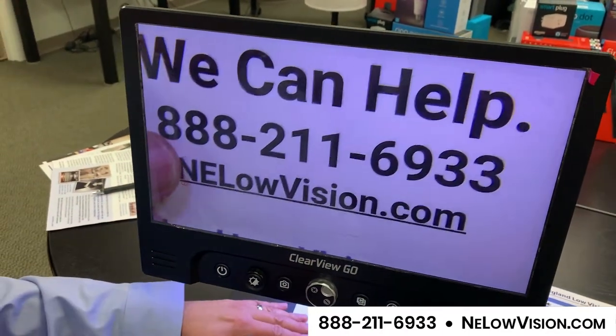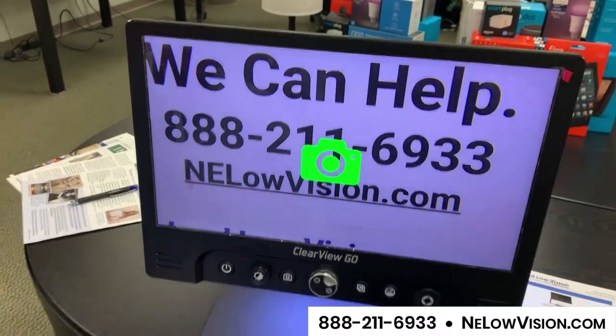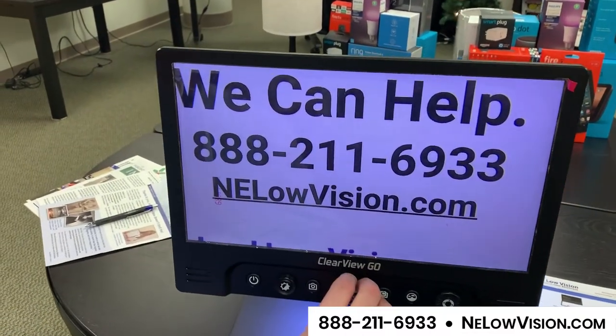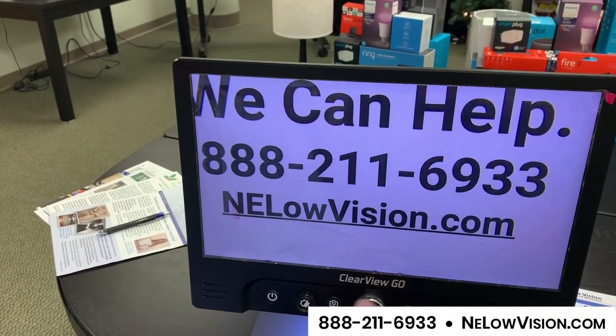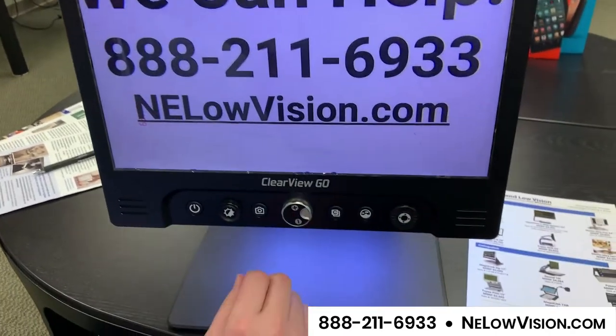We can take a still image. With the phone number on the screen I can press pause. I can now move my information away and I have the phone number I want to call right on screen. I can still zoom in on that, and if need be I can navigate around to the left and to the right.